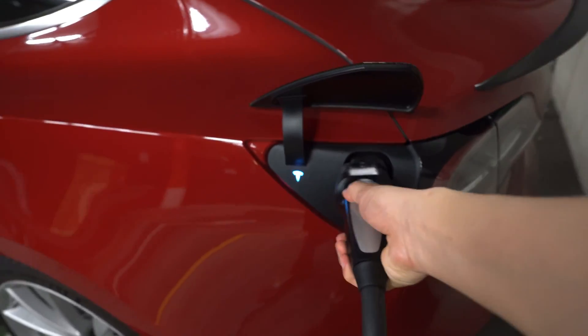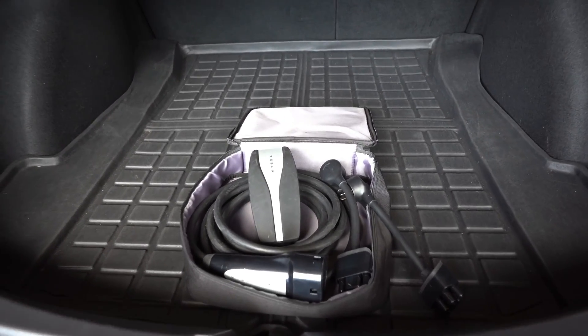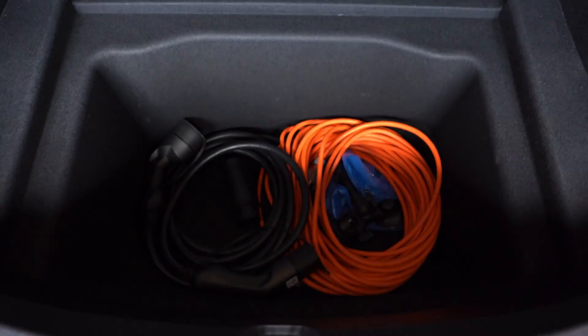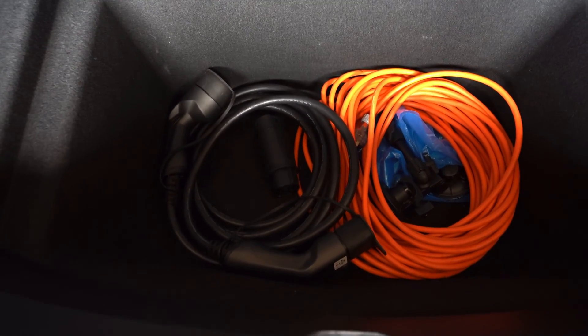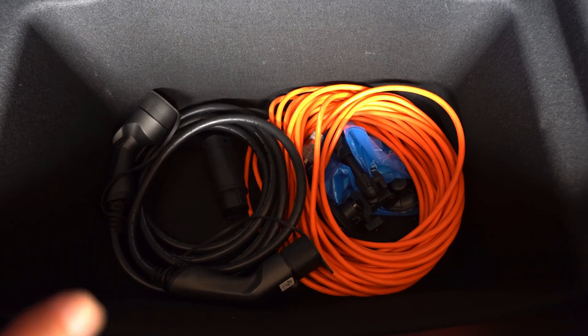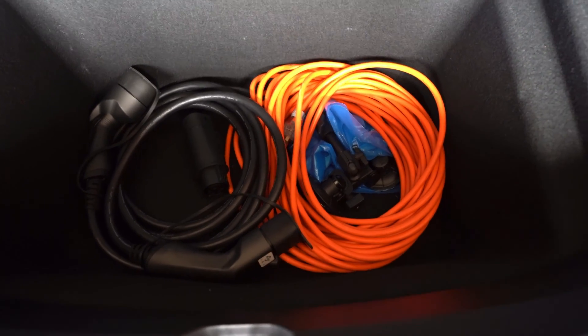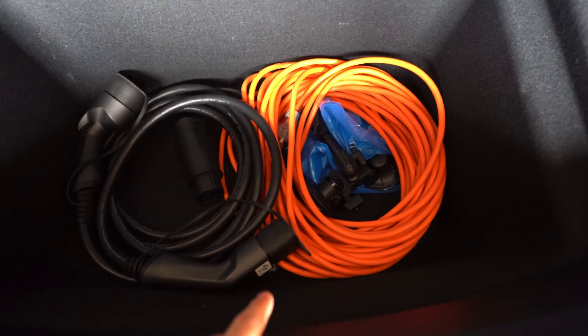In Australia we have different public charging stations, so let's talk about what you need to access them. If you're at a public charger or someone else's house, these next things I want to cover are all optional — I just have them just in case.